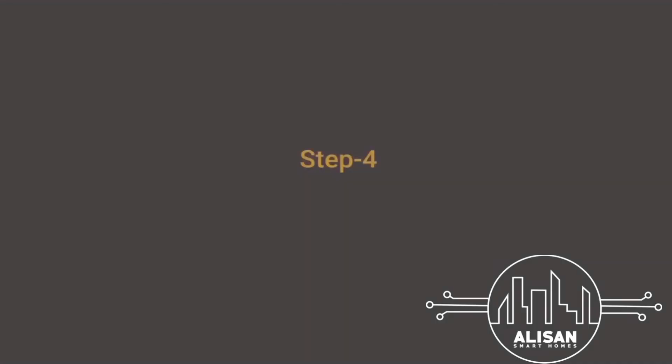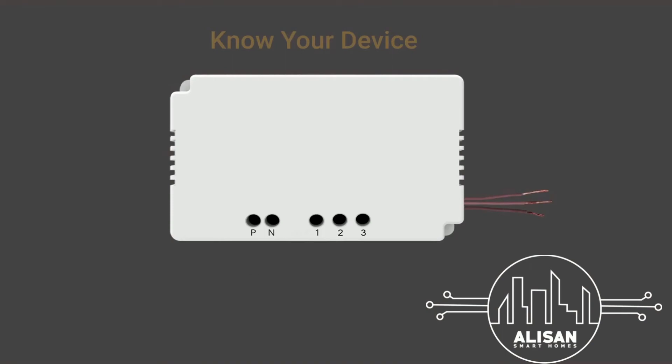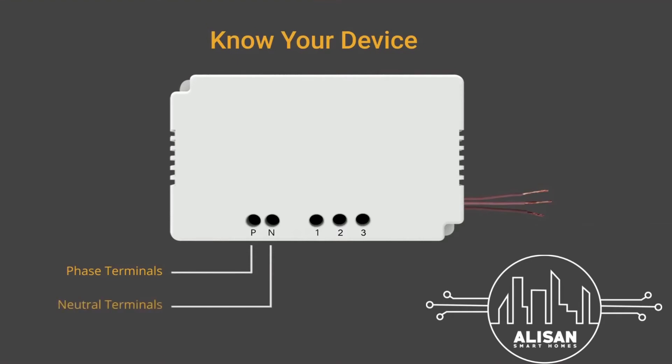Now let's get to Step 4: Connecting the device. On the device you can see positions marked as P, N, and the numbered slots 1, 2, and 3. P refers to the phase point, N refers to the neutral point, and 1, 2, and 3 are the load terminals where you will connect the load wires of the appliance.